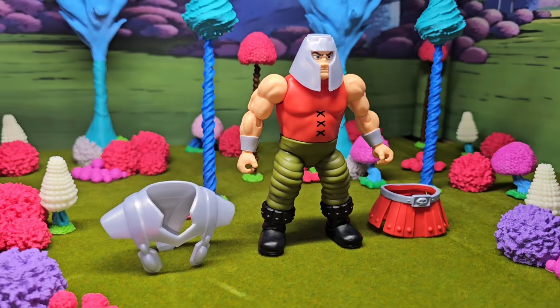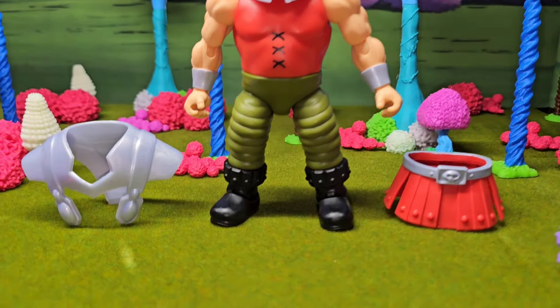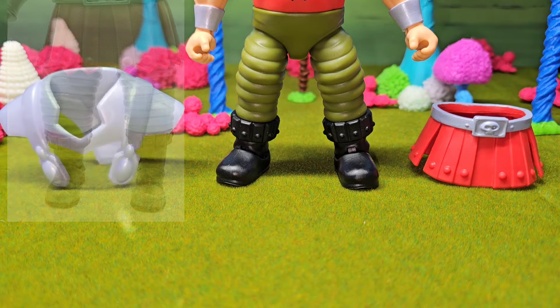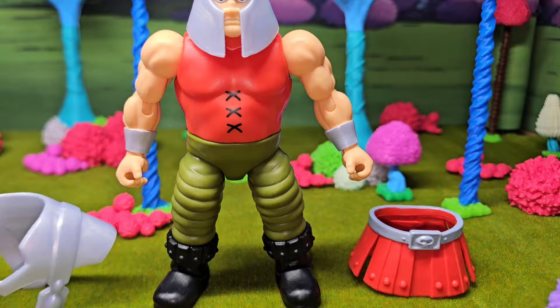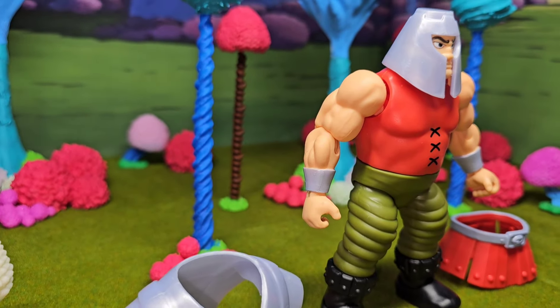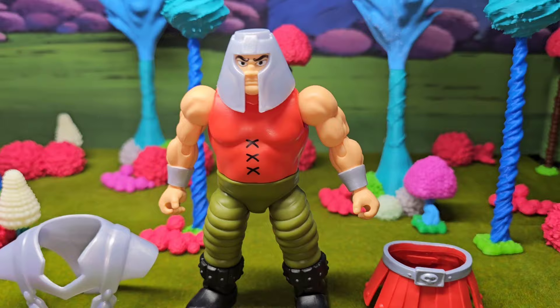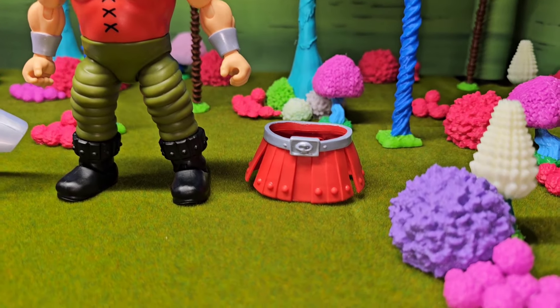Here he is with the vest off - butt naked, well as naked as he's gonna get. This is definitely the Ram Man that I always wanted. Compared to the Masterverse, these legs are not gummy - they are hard and strong like an ox. Perfect legs in my opinion for the articulation they got. Seeing it right there with the vest off, he's got that same body like them fat wrestlers but they gave him normal strong arms - he don't got no chubby flabby arms.